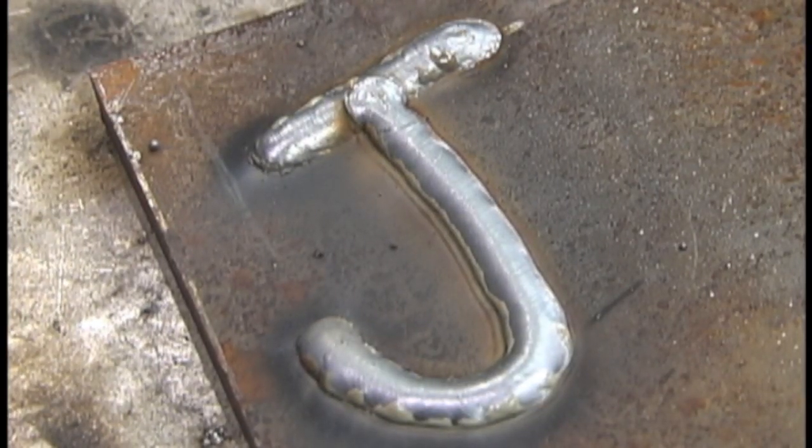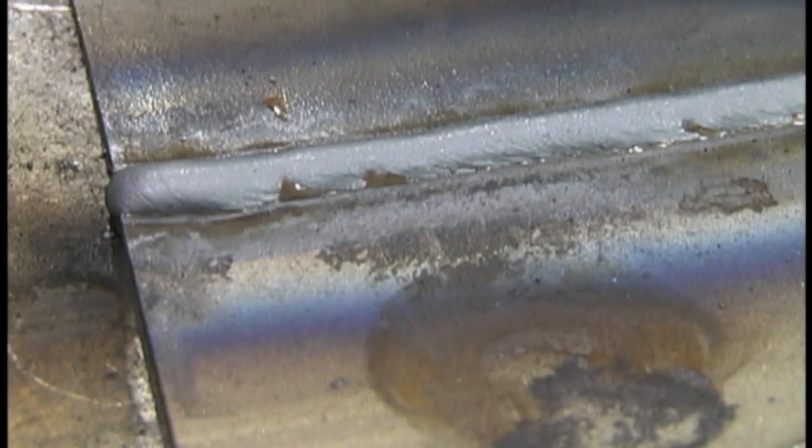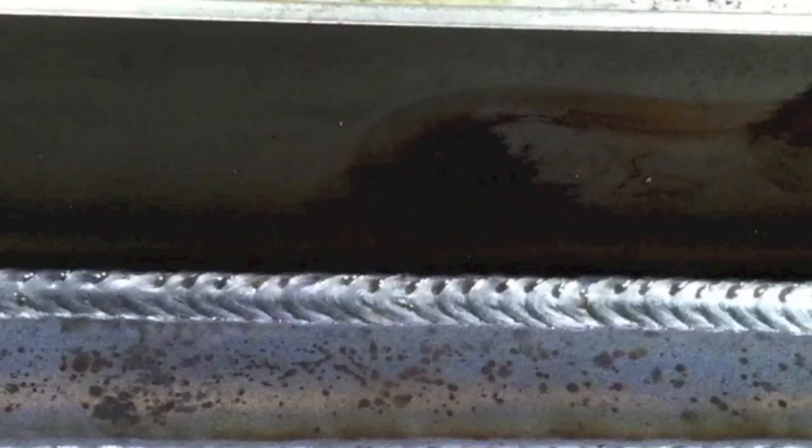Just a quick overview: the first thing is to do your initials on a piece of plate, and the second exercise is padding beads on a piece of metal, covering one side or both sides with a whole bunch of beads. The third thing is a square groove butt joint welded from both sides — I'm using 11 gauge, eighth-inch-thick metal. The fourth thing is a T joint welded both sides, and the last thing is a lap joint tacked up and welded both sides.